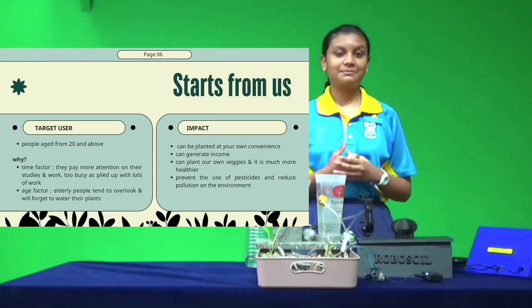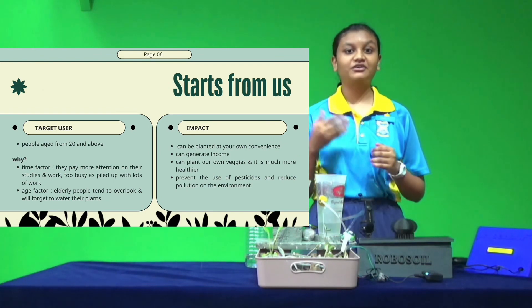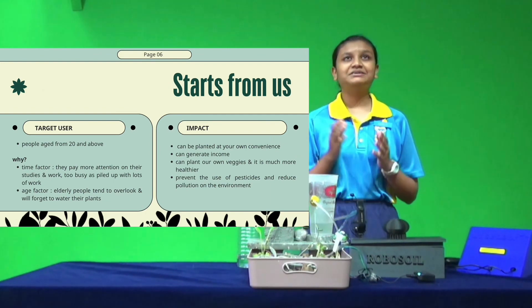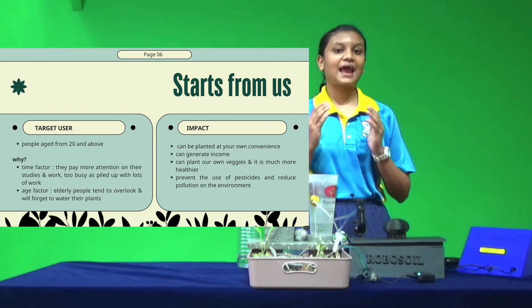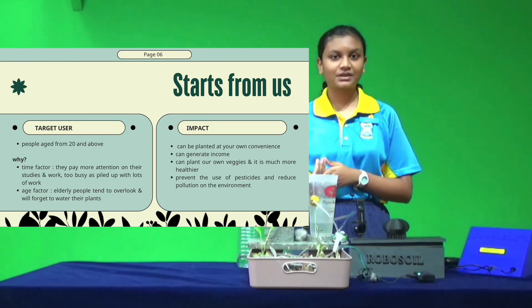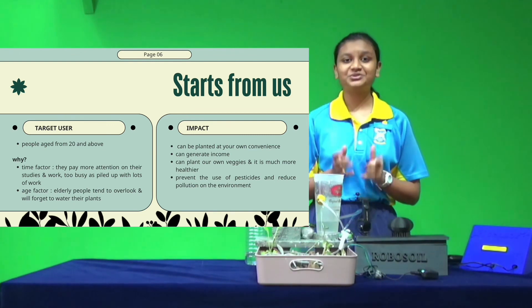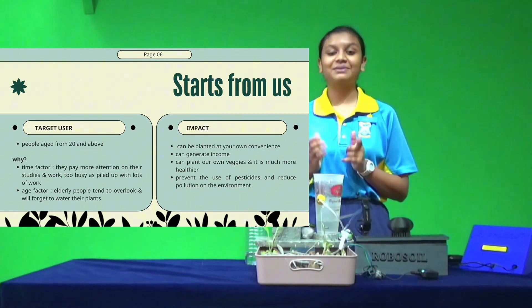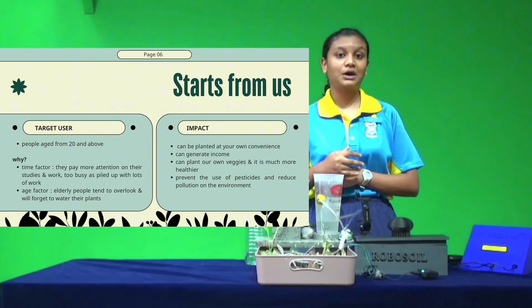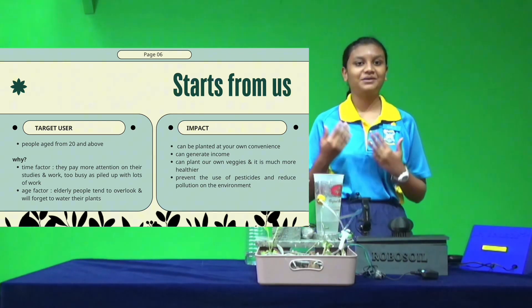This is our target market. Our target users are people from the age of 20 and above. For example, university students who are too caught up with homework and projects that they forget to water their plants every day. Not only that, working people are too busy with their work that they forget to water their plants. We also look at elderly people who forget to water their plants due to age factors.